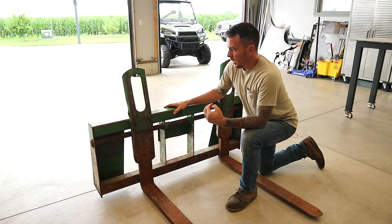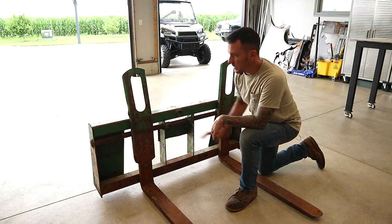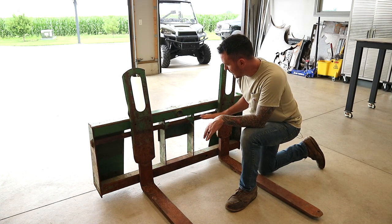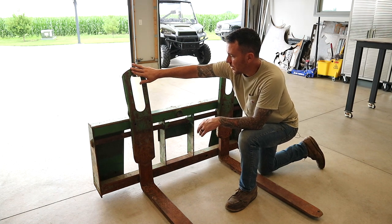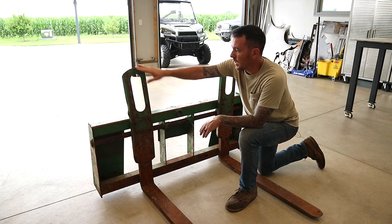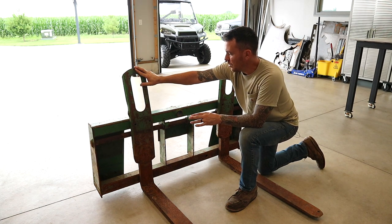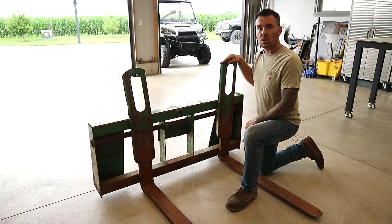All right, here they are — I got them pulled in the garage. I'm going to tell you real quick what we're going to do with them. Basically, I'm going to completely disassemble all this. I'm going to pull the fork tines off themselves, clean them all up, and repaint them. These two pieces that bolt onto the forks stick up a little bit to secure a load so it doesn't fall on the operator. This one's bent pretty bad and I'm not a huge fan of the design, so I'm going to remove these two pieces off the fork tines.